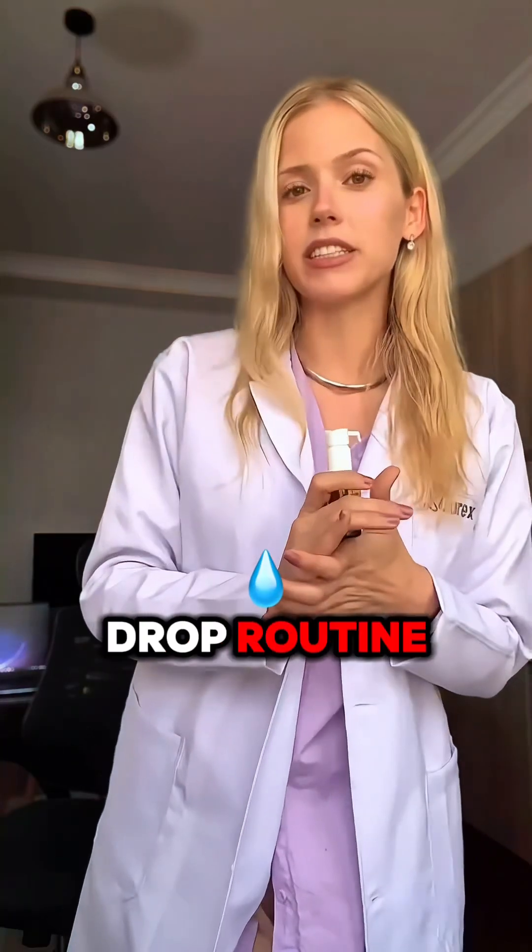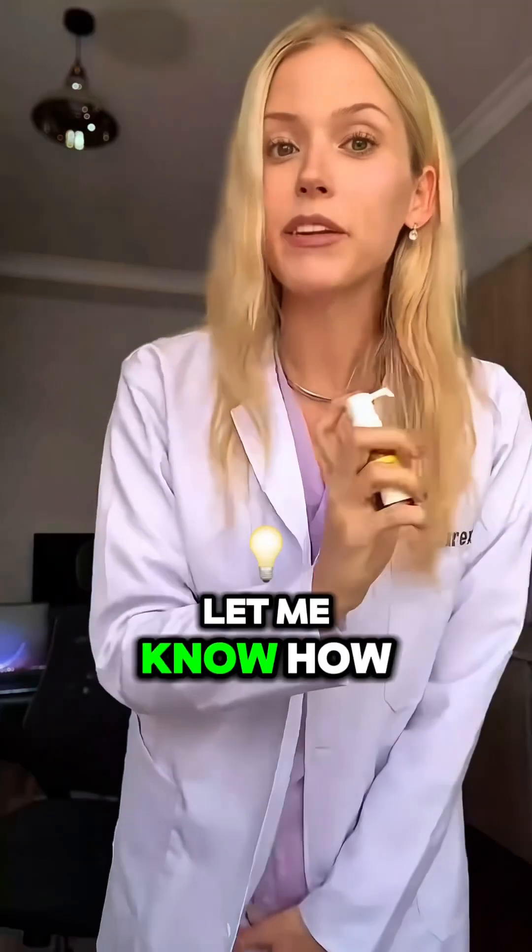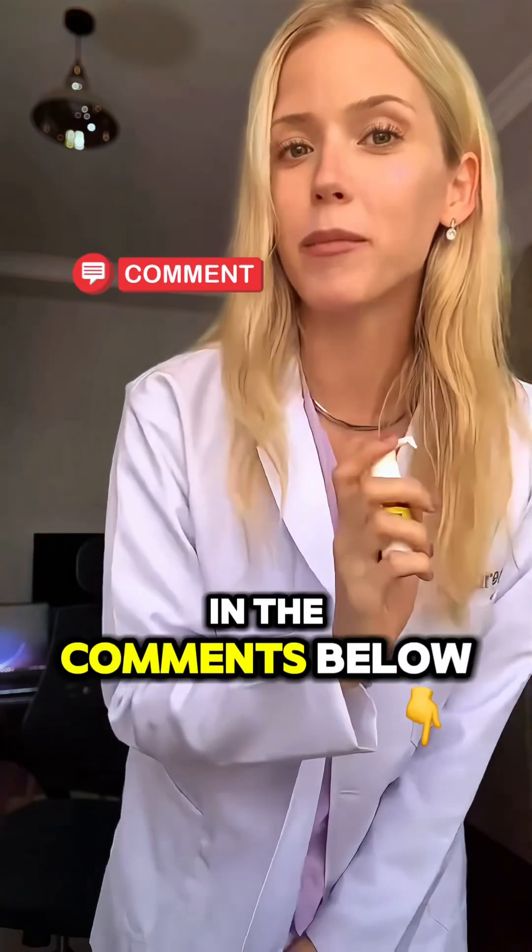That's it — my daily drop routine. Three pumps, hold it for two minutes, and you're done. Let me know how you take your drops in the comments below.